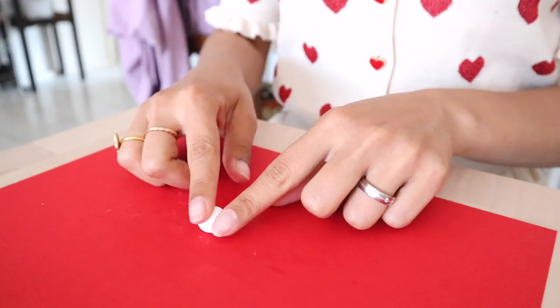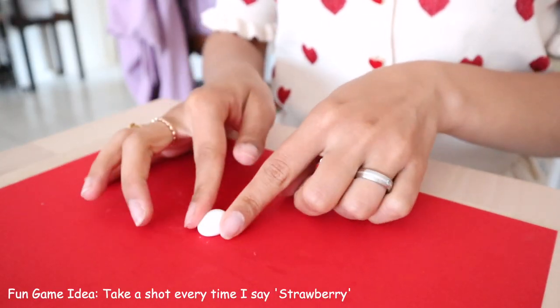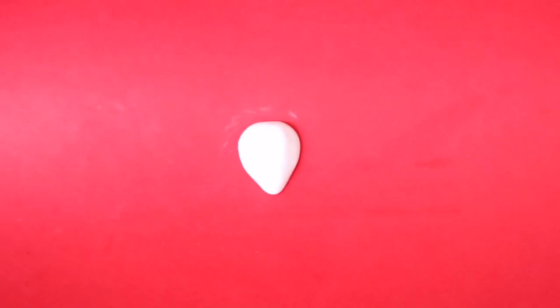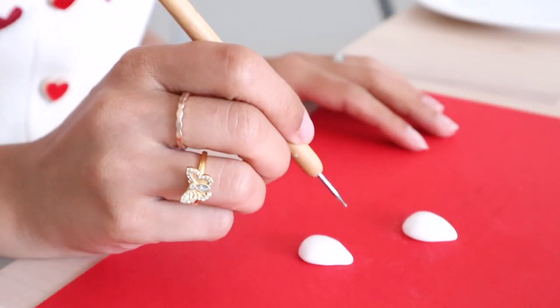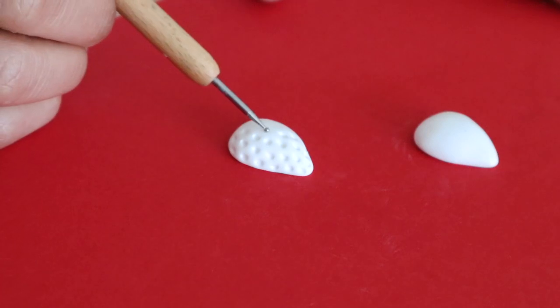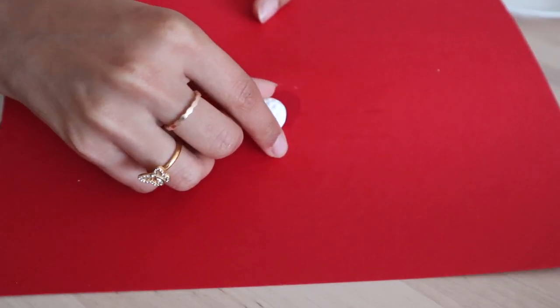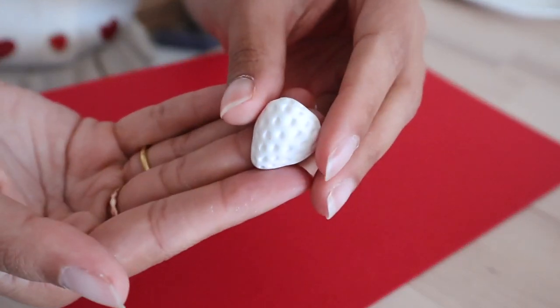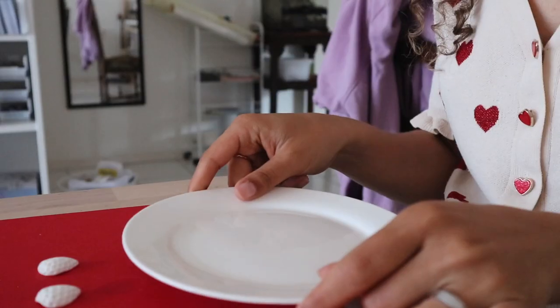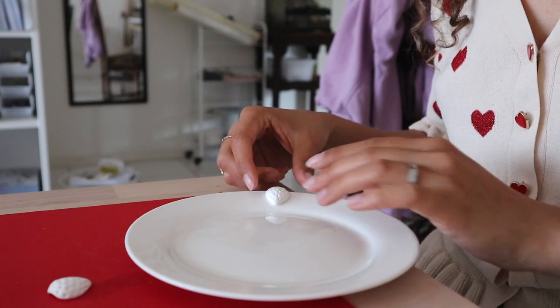I take the balls and I form them into half strawberries. Then I make some little holes into the strawberries. I take the strawberry off the sheet and now you will have something like this.